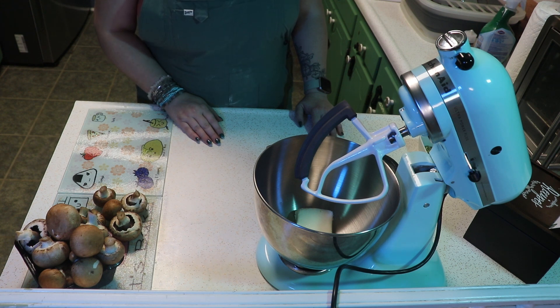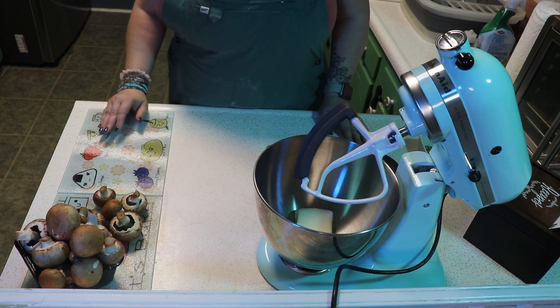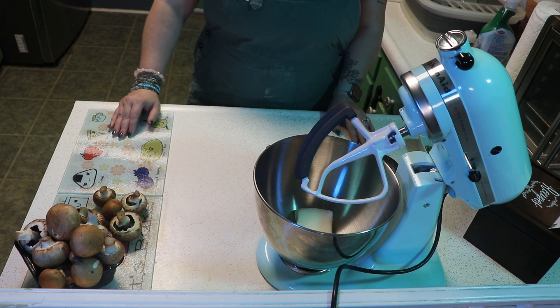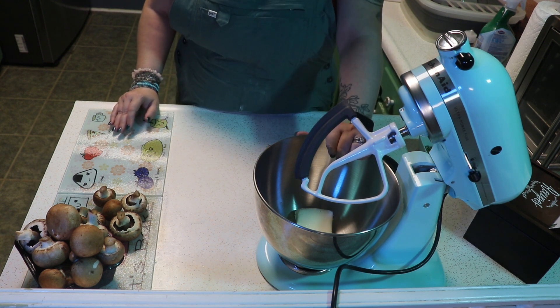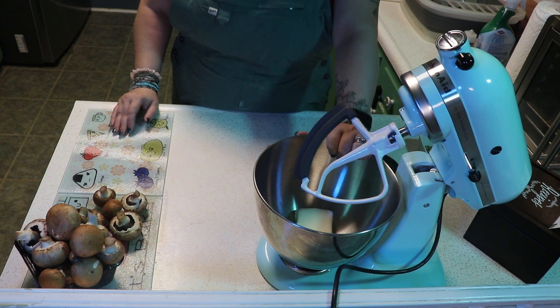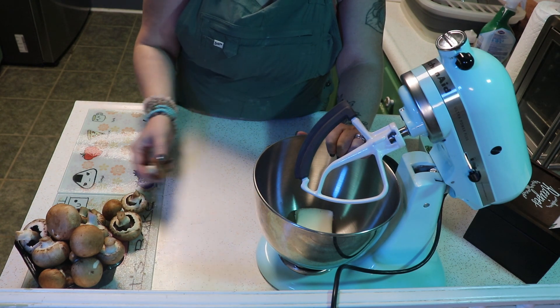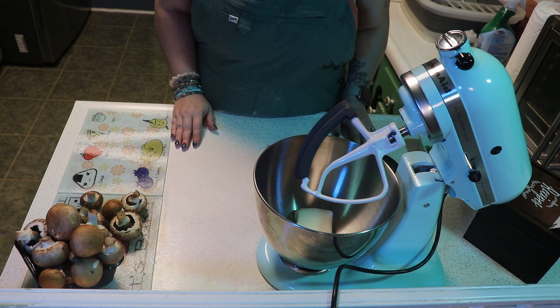We are going to be doing some fried stuffed mushrooms — they're one of my husband's favorites. I do recommend that you watch the entire video so you don't miss a step, because there are some very important steps where if you miss them your entire dish is probably ruined. We have some whole baby bella mushrooms — they were on sale.